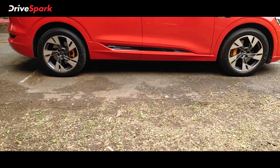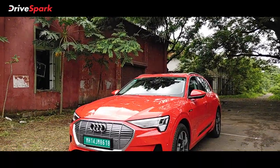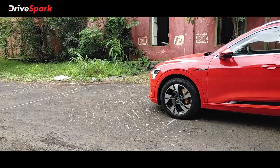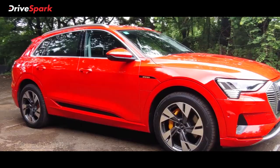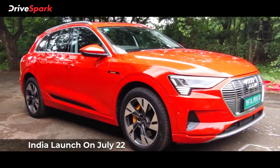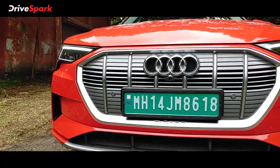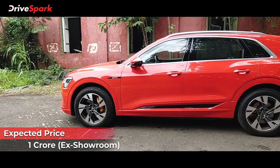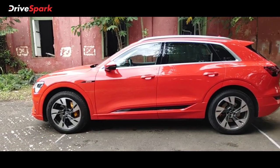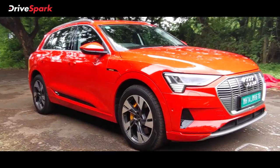The old e-tron has a futuristic look. The e-tron is a beautiful electric SUV offered in the Indian market. Its competitors include the Mercedes EQC, Jaguar I-Pace, and others. The e-tron is a strong contender in this segment. Overall, it is a great experience with the e-tron.